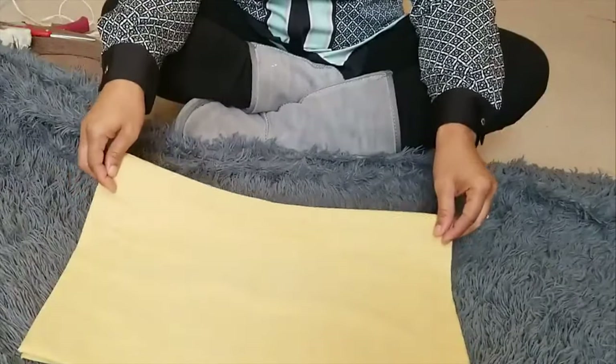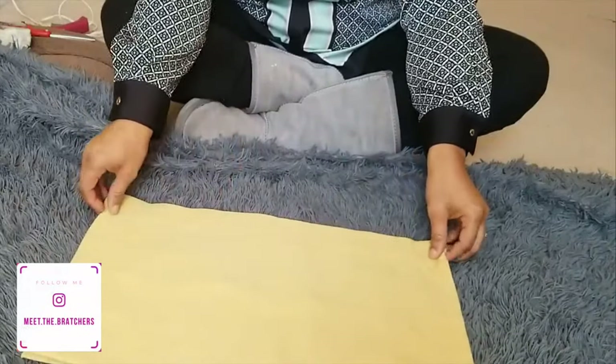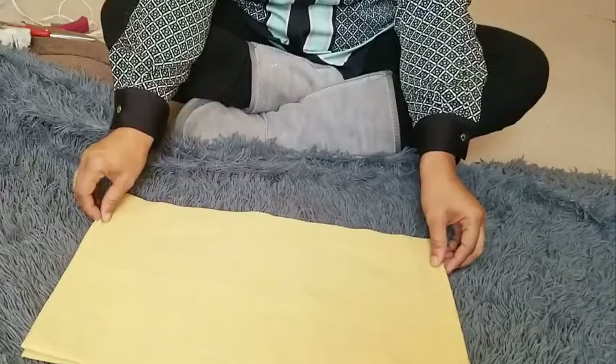First of all, I went to the thrift store — I love thrifting! I found two table mats, and they were two for $1.25. So I have a gold one and I have a green one.